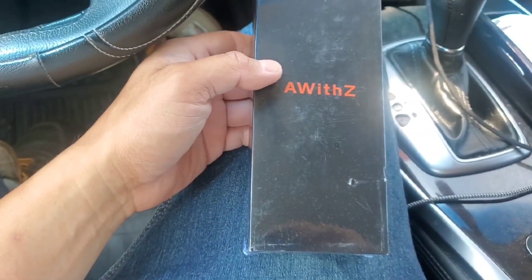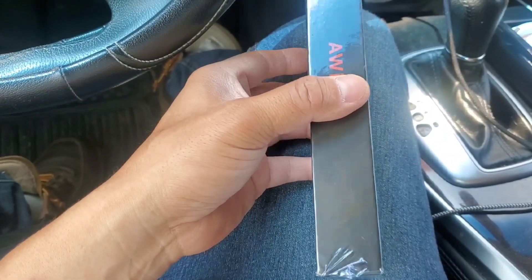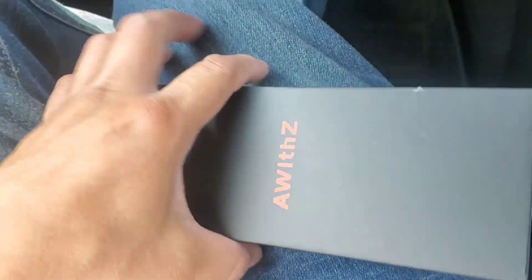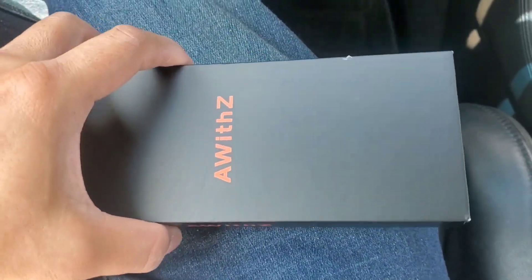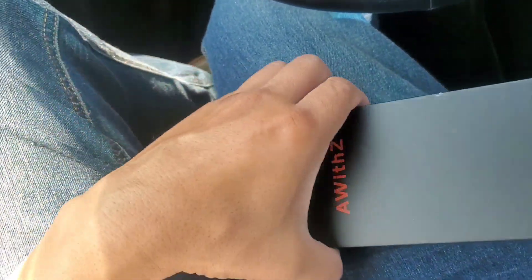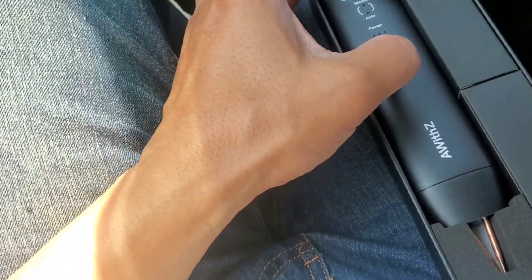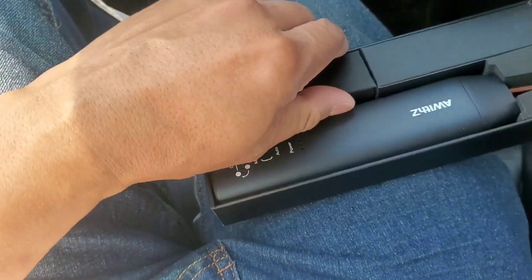Hey guys, welcome to this video. This was sent to me as a sample — it's a spot welder for lithium batteries. We're gonna check this out, do an unboxing, take a look at it, and do a couple of tests. This sells on Amazon — I'll put the description and a link — and it's pretty inexpensive. I think it sells for like $17 or $18.